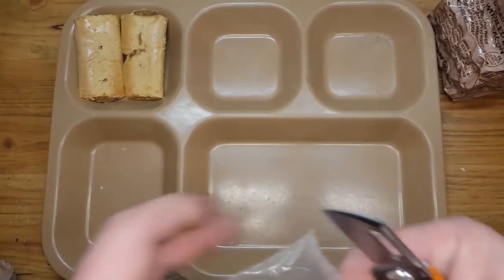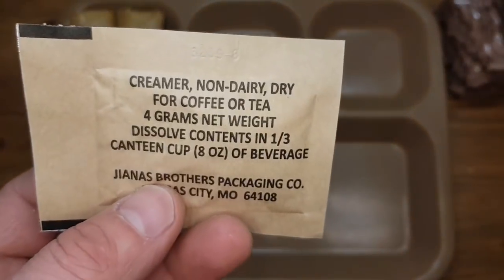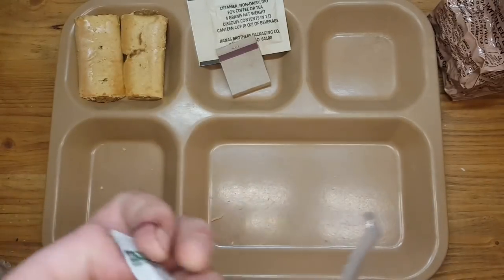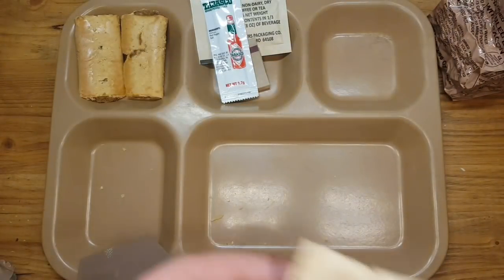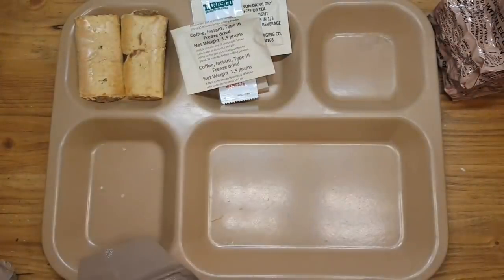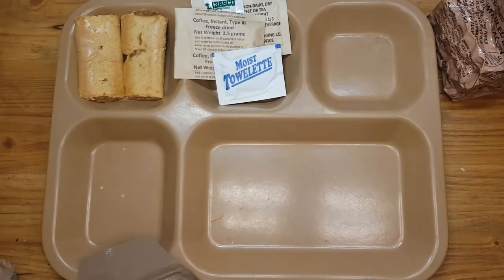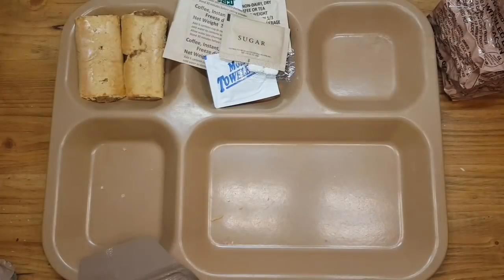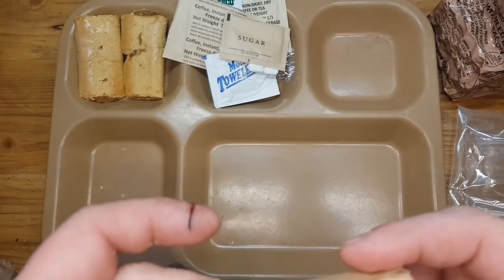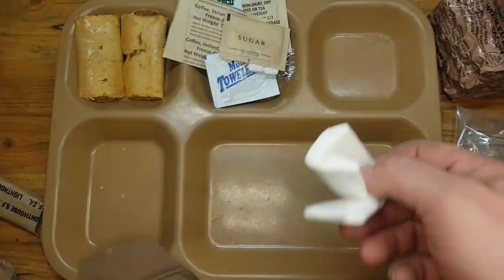Open the accessory pack — there we have coffee crema, non-dairy dry, matches, Tabasco, coffee instant type 3, great moist toilet paper. I can hear the water boiling in the background.